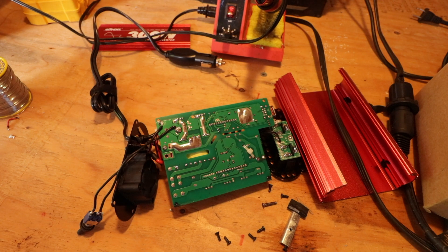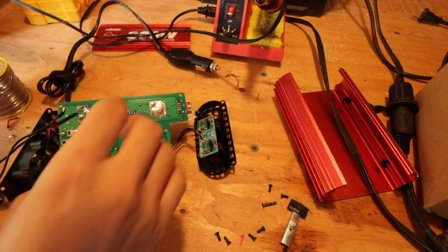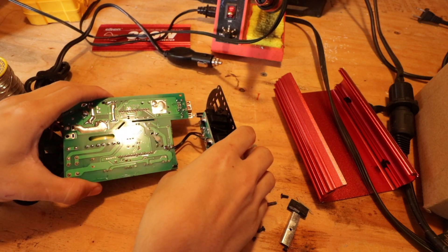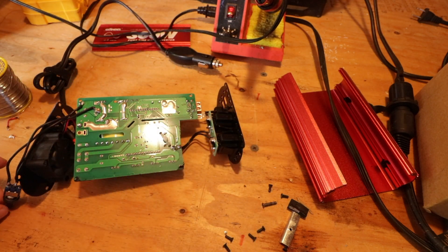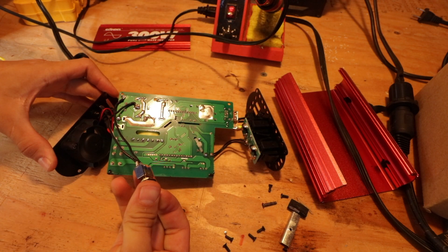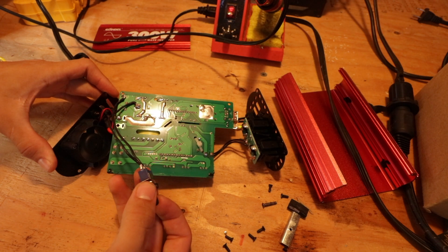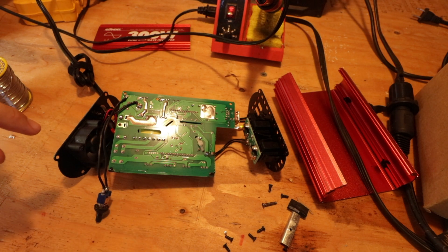So I've soldered everything together, and now before I go any further, I'm going to just check to make sure that everything was actually connected by plugging this in and flipping the switch to see if the fan turns on. Fan turns on, flip it off. That system seems to be working fine.